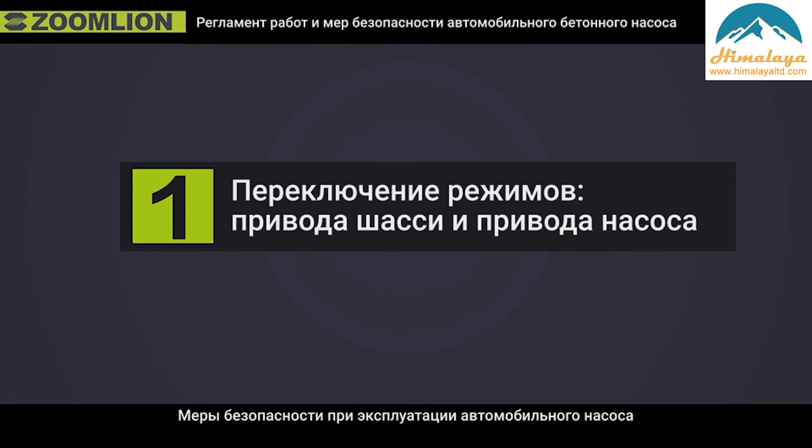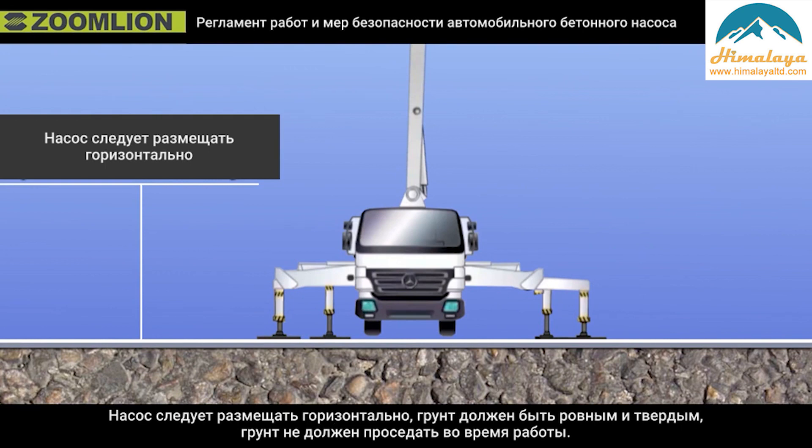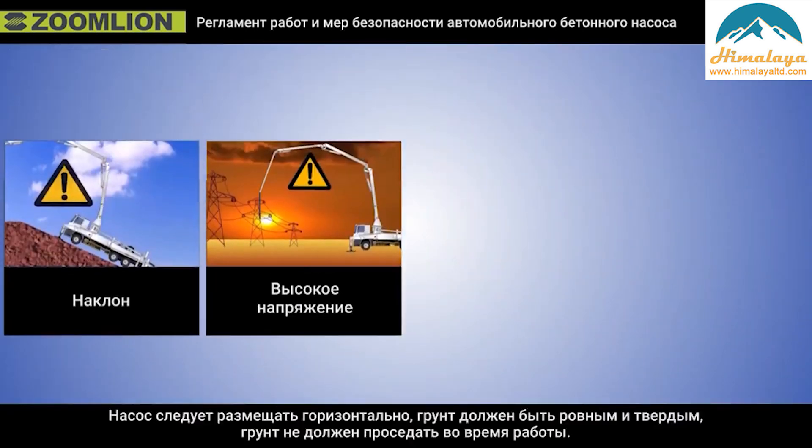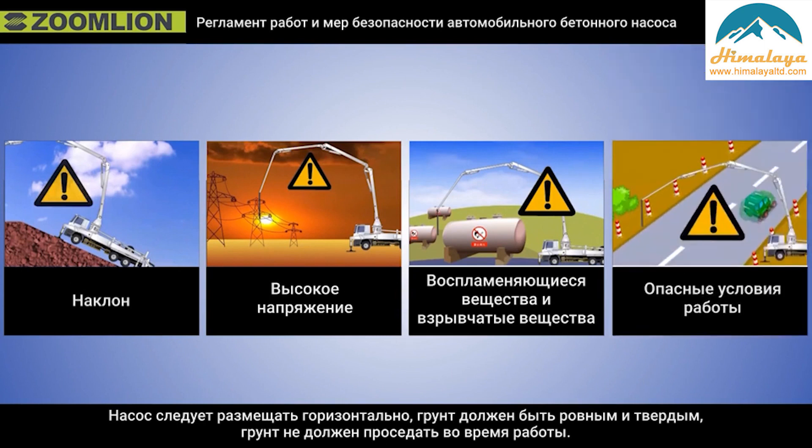The safety operation precautions of truck pump. First, the truck pump should be placed horizontally. The ground should be flat and solid, and it cannot sink during work. Second, the truck pump is forbidden to work under dangerous conditions like slopes, high voltage, inflammables and explosives, etc.